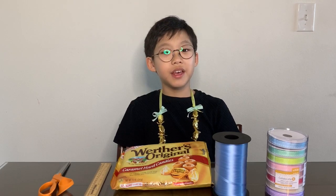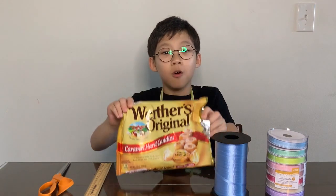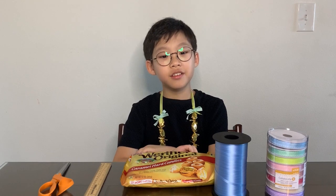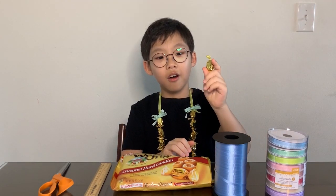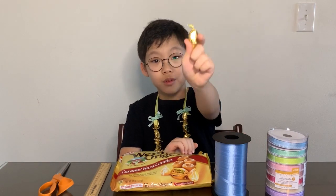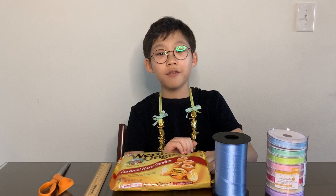Get some individually wrapped candy like Werther's or Jolly Rancher. Make sure that the candies are wrapped with the ends twisted. You will need about 12 candies.